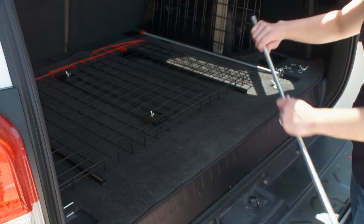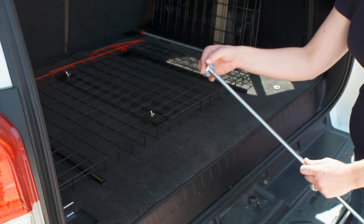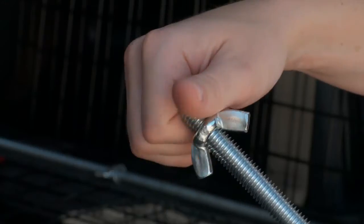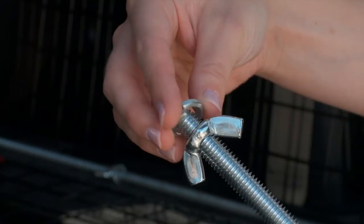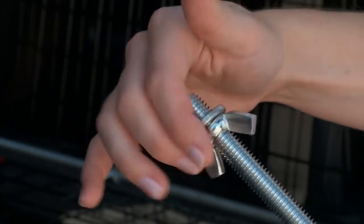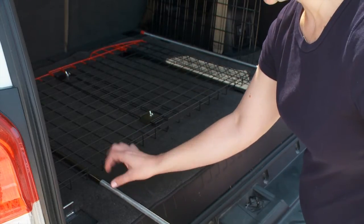To insert the threaded rods into the tubes of the center section, make sure you have the red end of the center screen panel facing upwards. Thread one wing nut and one lock washer onto each threaded rod. Then insert the rods into the bottom of the tubes located in the center screen.